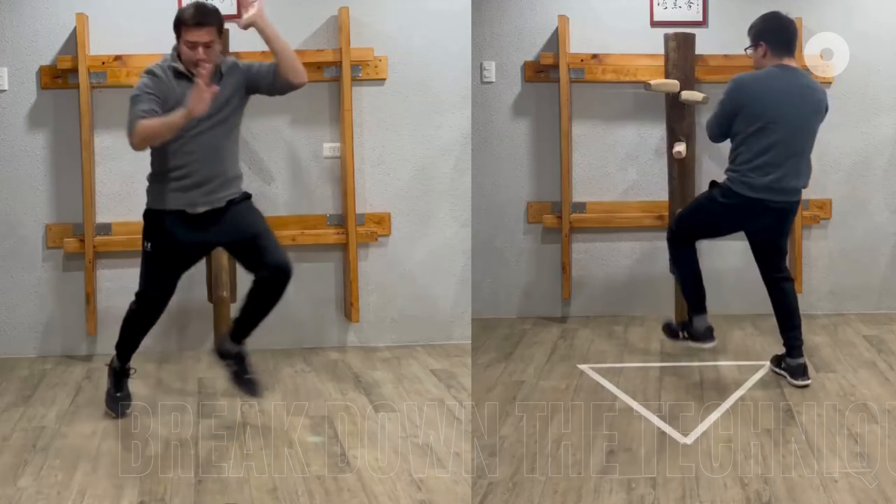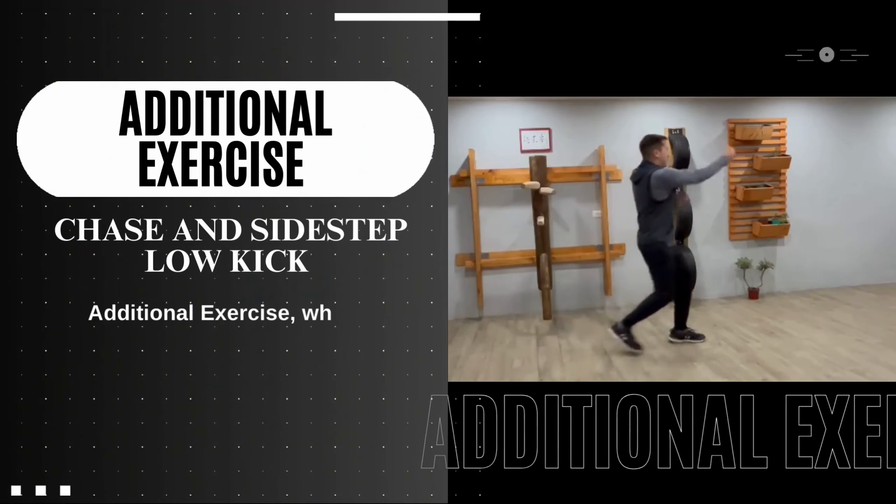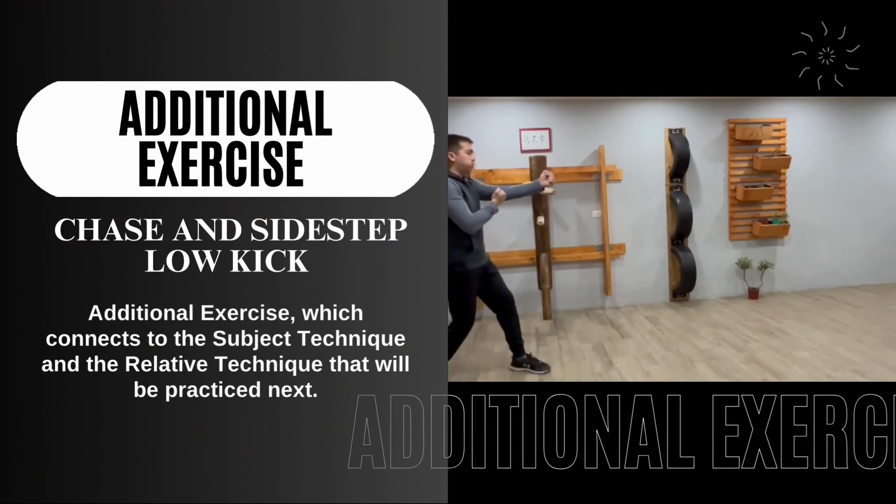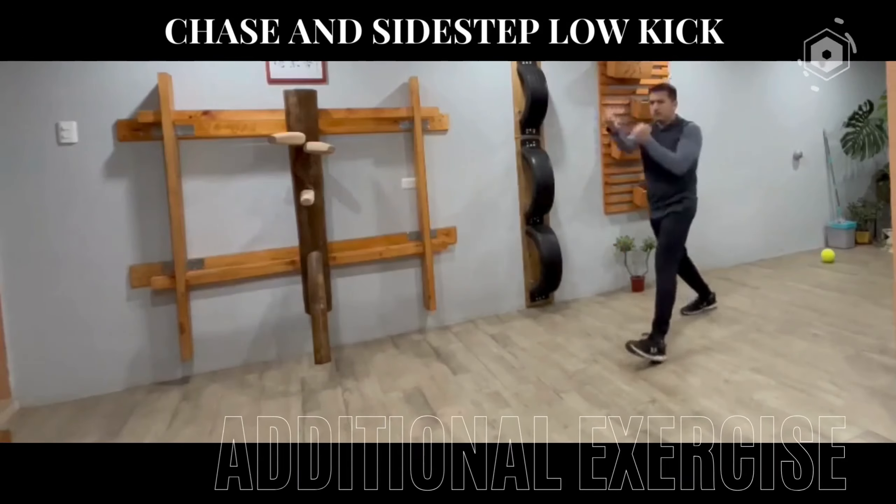Daniel chooses the chase and sidestep low kick as his additional exercise, which connects to the subject technique and the relative technique he will practice next.